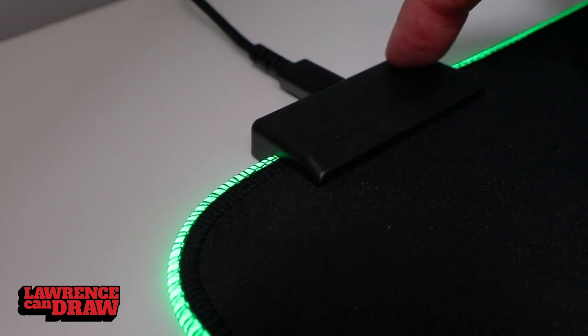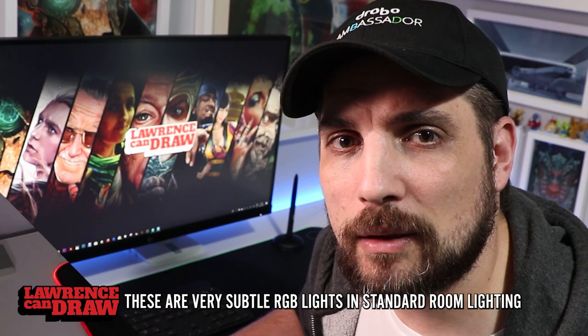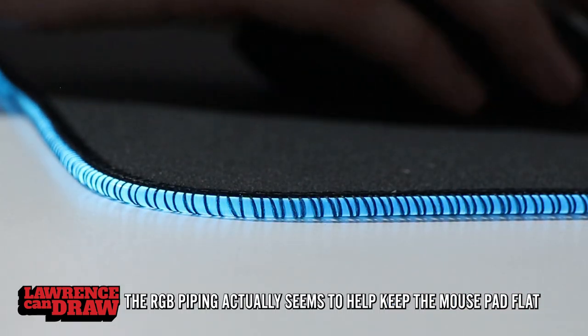I've never been an overly RGB person — I find it very distracting for my work. I've always shied away from them because I don't like catching my hands on the edge of a mouse mat. But the fact that this one is so large and so all-encompassing when it comes to your desk, it's just so useful, and yeah, the RGB is just so pretty.